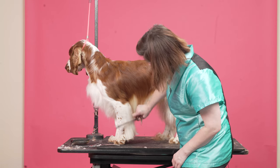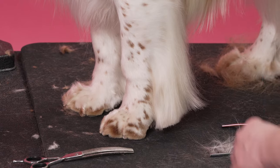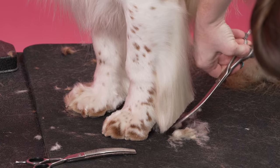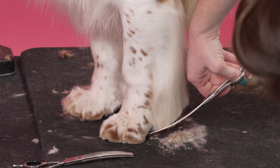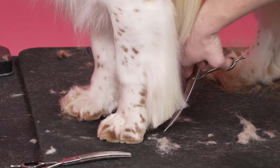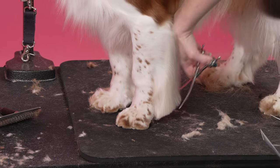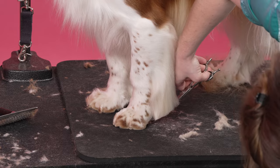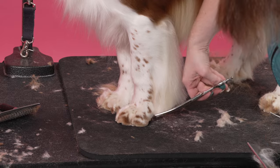Now what I'm going to do is I'm just going to take at an angle this hair, to make my dog look like he's up on his toes. Now I'm going to take a look at it.